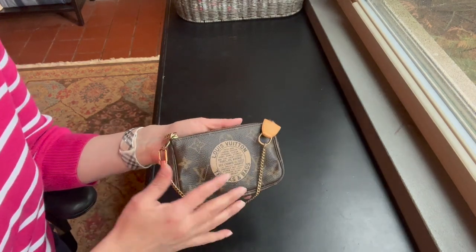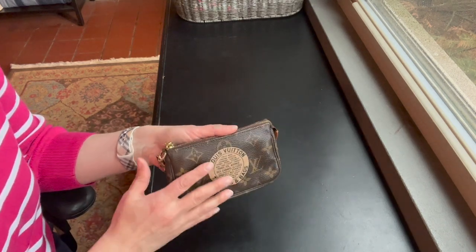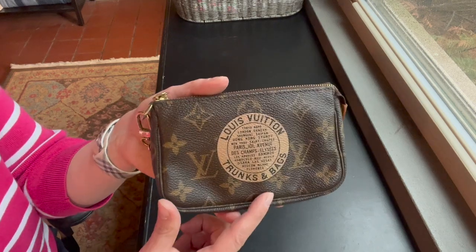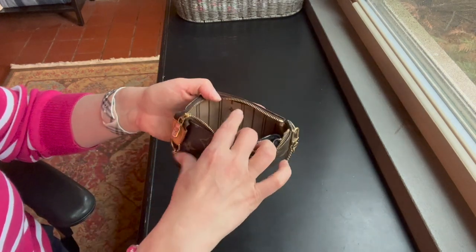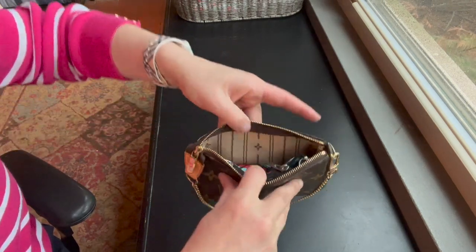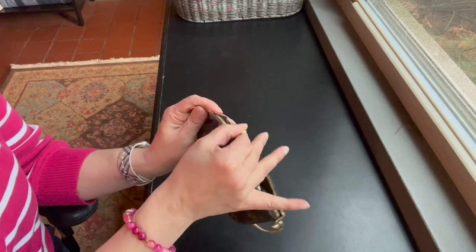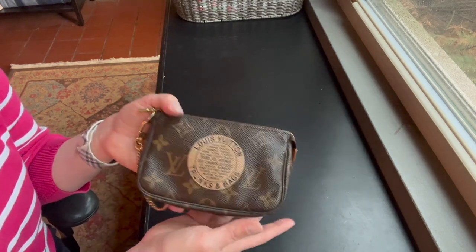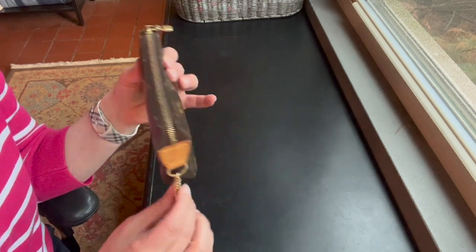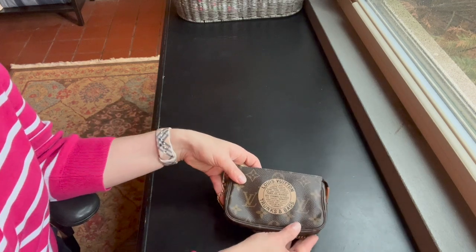I know you've all seen the mini pochette before in many YouTube videos. I have one here in a special edition because of the travel theme on it. And because it was the older print and it had the little flowers inside, I really liked that particular version. I put this one in my work bag, but it doesn't come in and out often because I find that this chain sometimes gets caught on things in my bag.